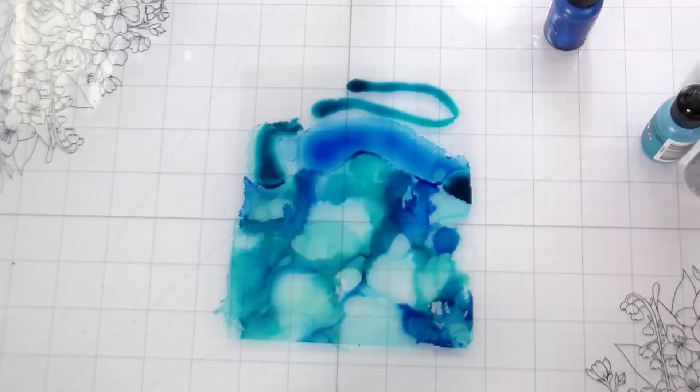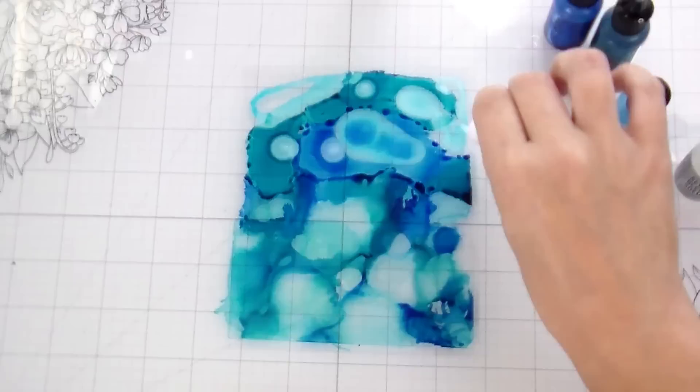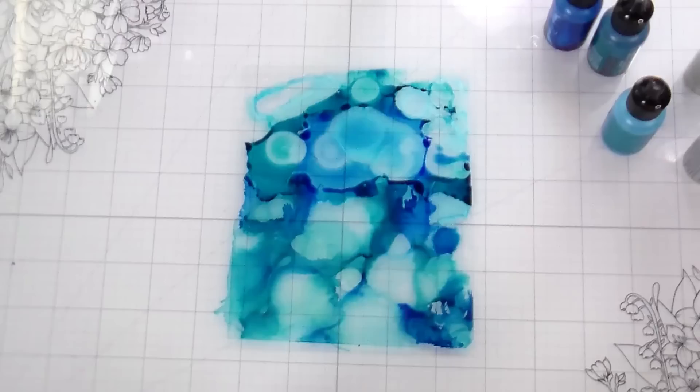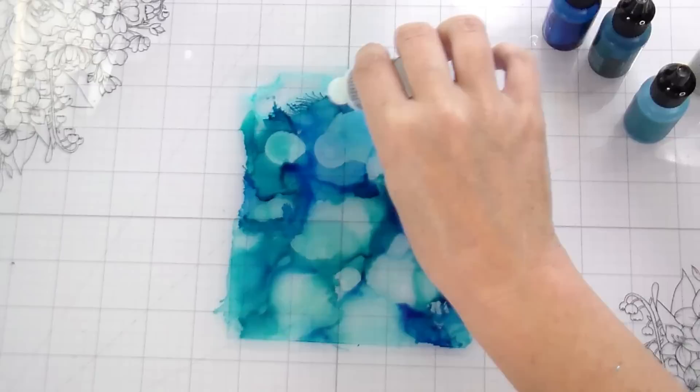You don't have to use the pearls either, but I do love a good shine. So how did I stumble upon this? Basically, I've been doing a lot of videos with ocean themes lately and I just wanted to do something different — they were all starting to look pretty similar. I didn't want to do the same old same old, so let's see if I can come up with something different. This is what I came up with, and honestly it was tons of fun and I love the way that it looks.